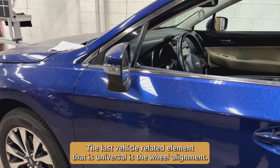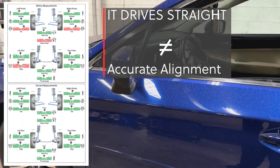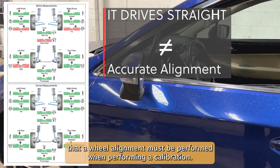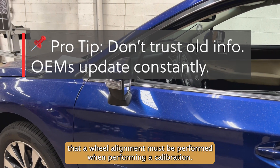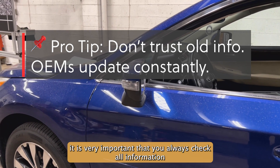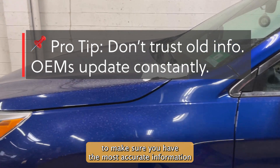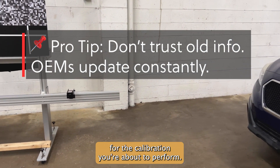The last vehicle-related element that is universal is the wheel alignment. Most manufacturer instructions state that a wheel alignment must be performed when performing a calibration. Some have now removed this requirement. It is very important that you always check OE information to make sure you have the most accurate information for the calibration you're about to perform.